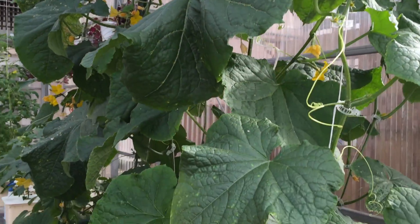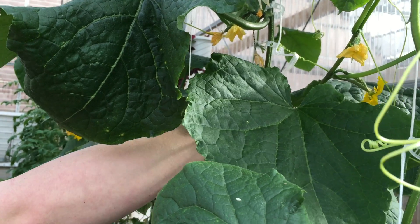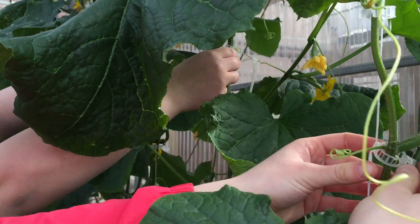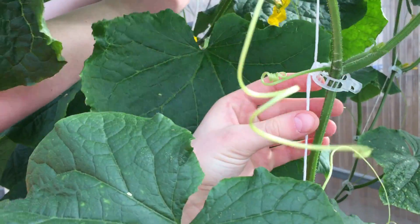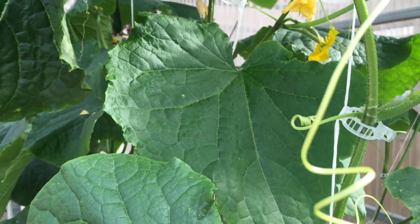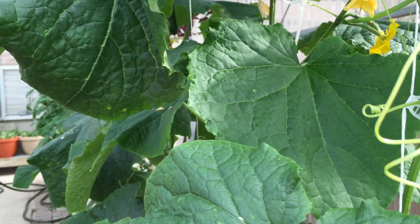What helps make it go faster is we have a string system, and every time it grows a little bit we take clips and attach them to the string and hook them onto the stem. It just keeps them stretching — pulling itself up instead of letting it droop.